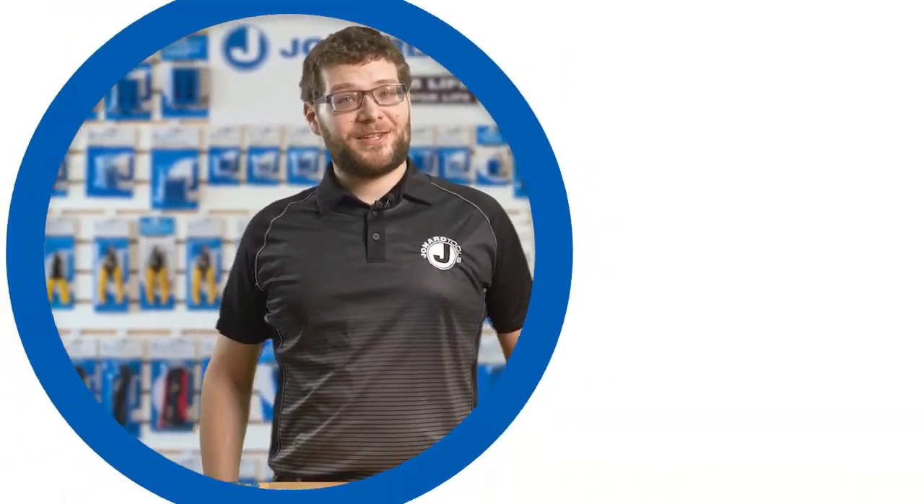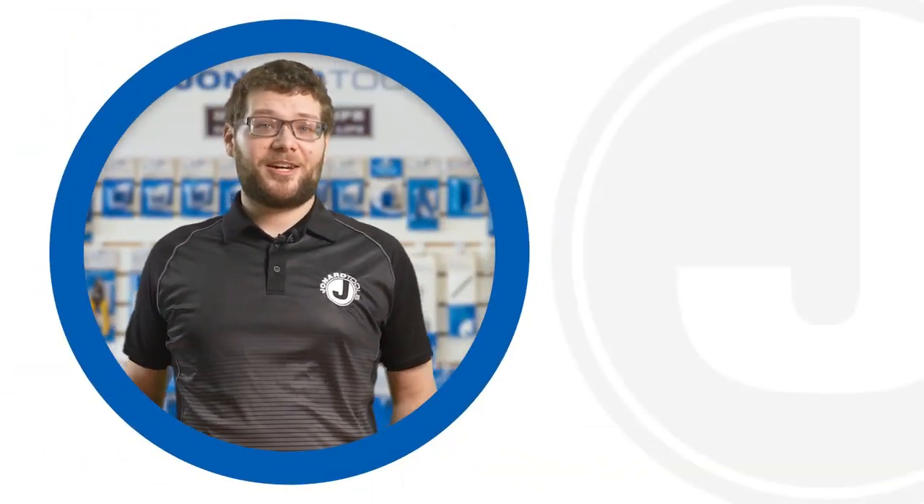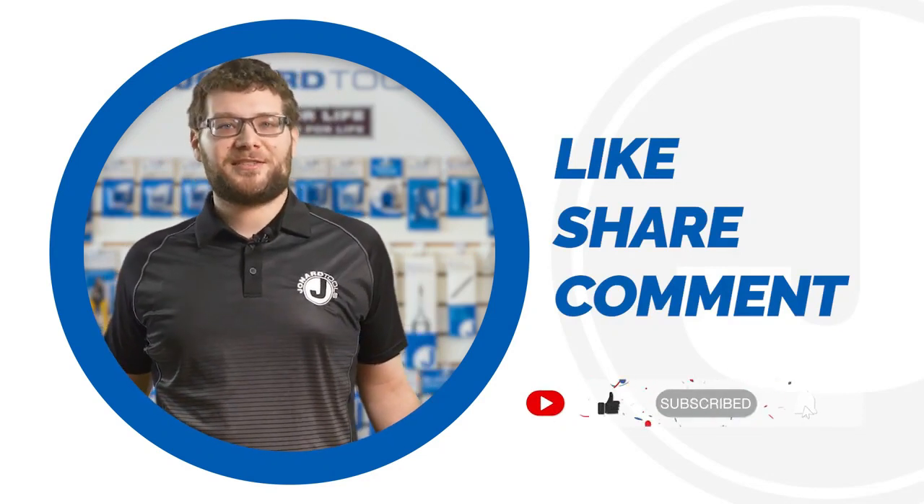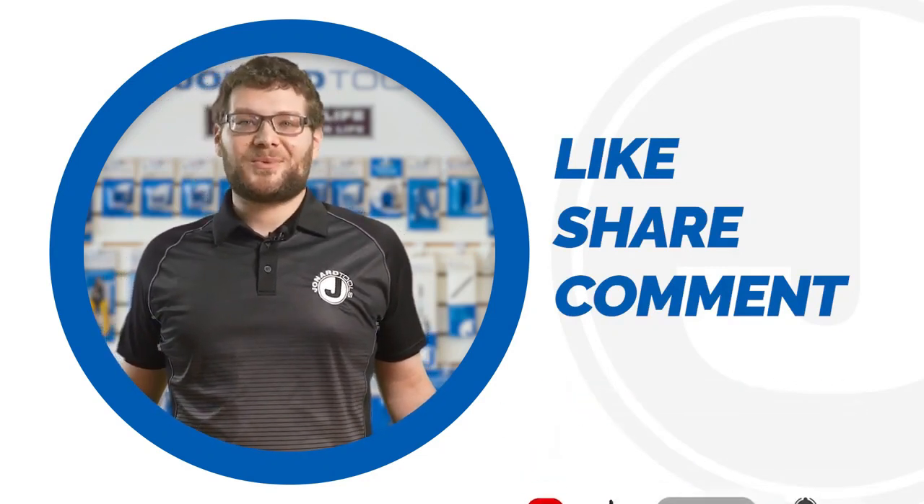And that's it for today's video. Be sure to like, share, and comment below. Subscribe to our channel for more tips and product launches. Thanks for watching and we'll catch you on the next one.